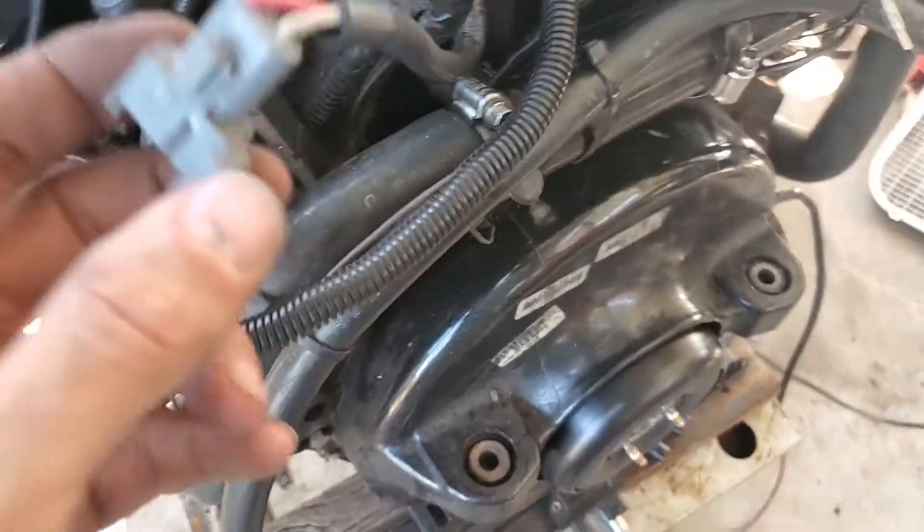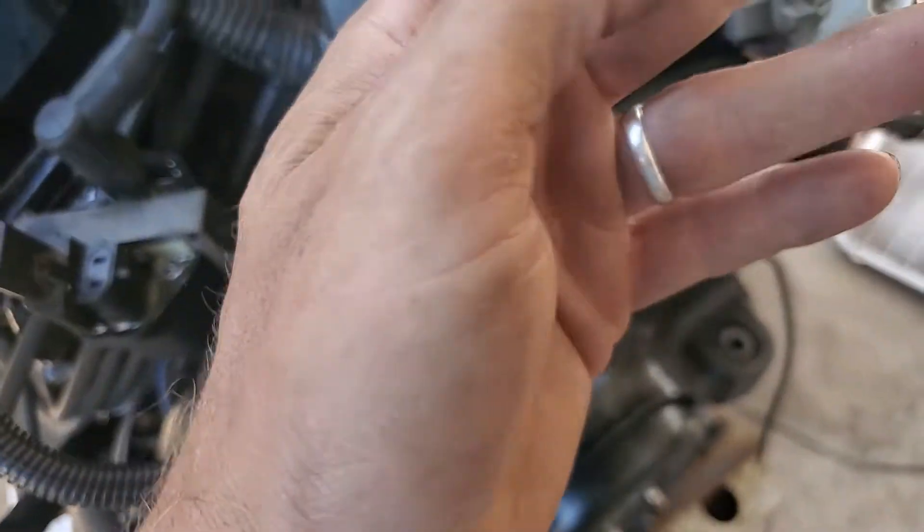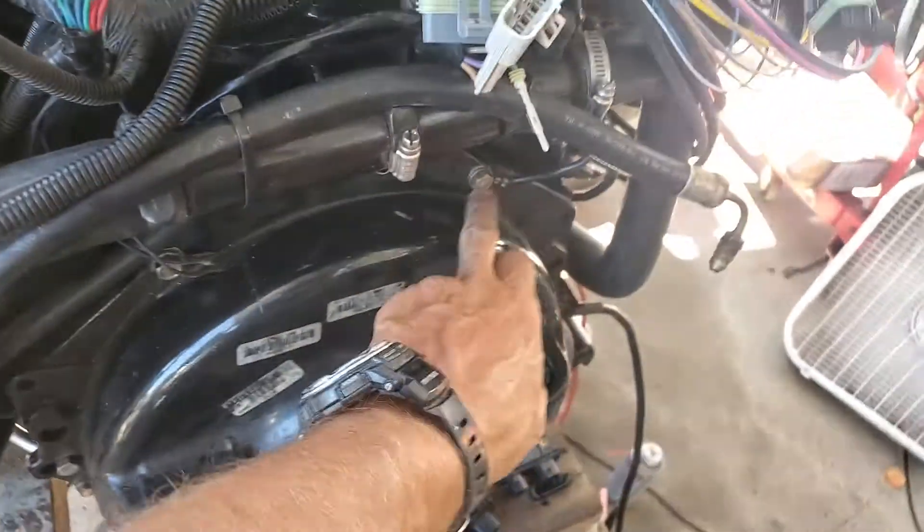So the first thing you can do is just remove this plug from the coil, put your multimeter on this white terminal, and just see if there's continuity to ground. That's all you need to do.